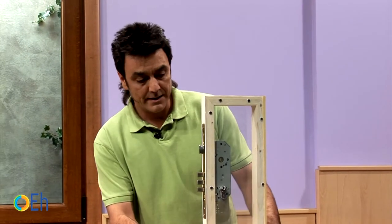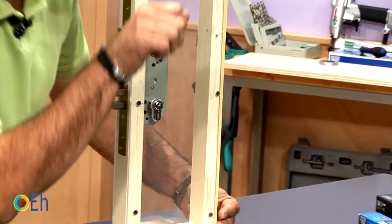The cylinder lock is simply this piece here, where we introduce the key and handle the lock.